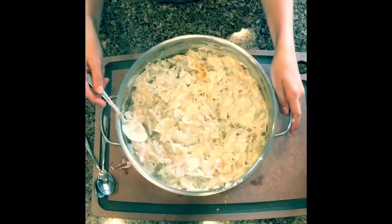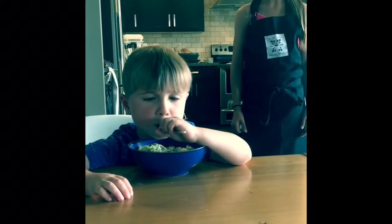Put the noodles back in the pot and add the cheese sauce. Sprinkle the breadcrumbs on top. How does it taste?